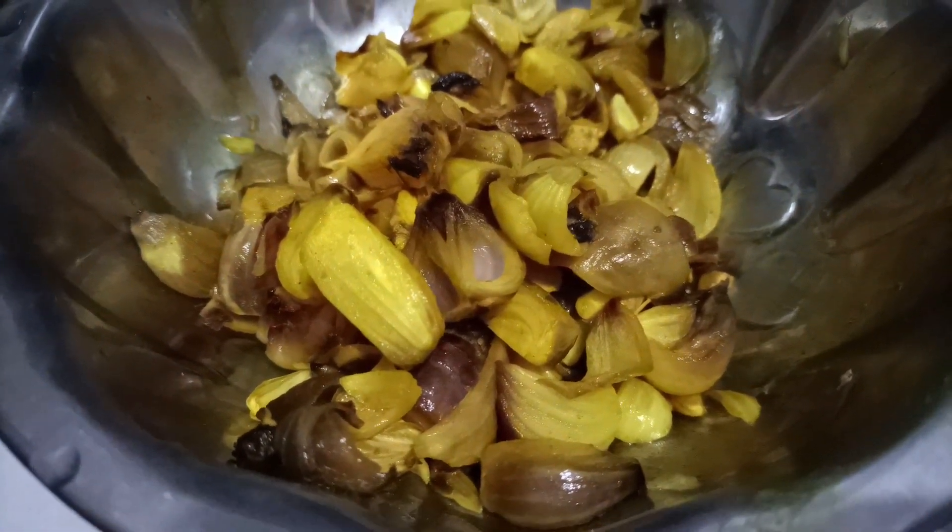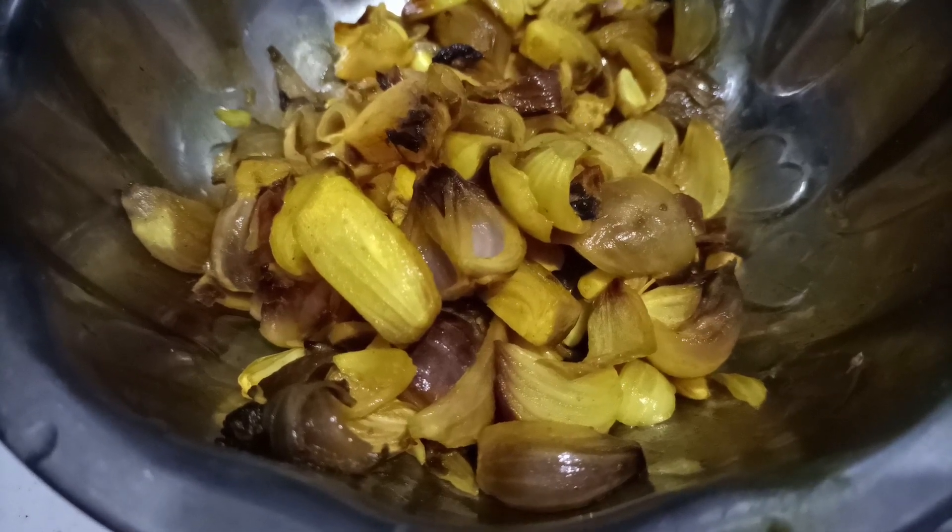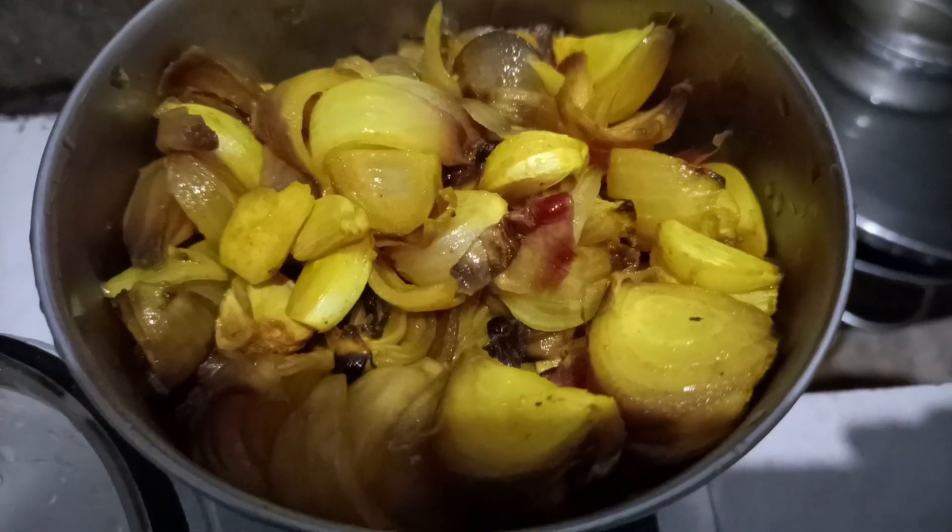I am enjoying this for a long time. I have been eating vegetables and spent a bunch out.